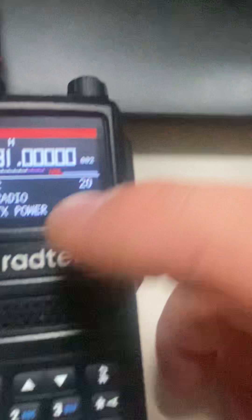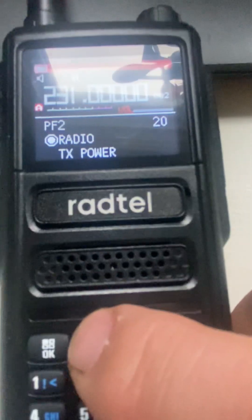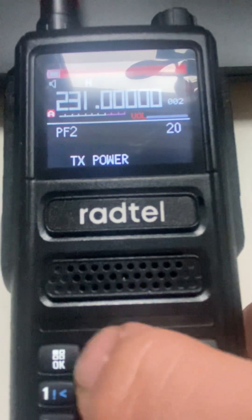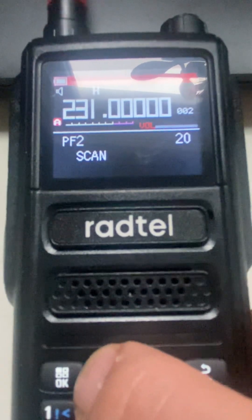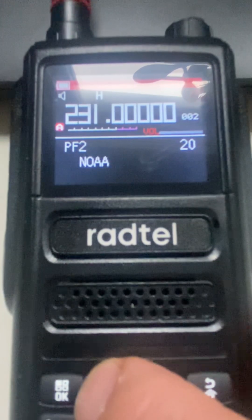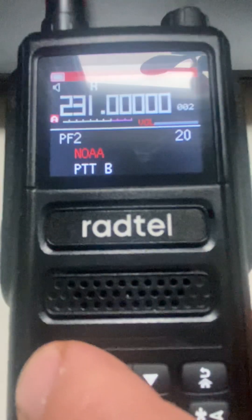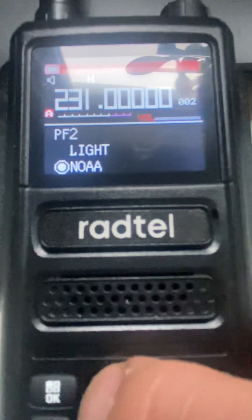PF2 is the second button right here. I'm going to select it. You can go to radio, TX power, scan, search, light, NOAA — and I'm going to set it to NOAA. Confirm and we are good there.